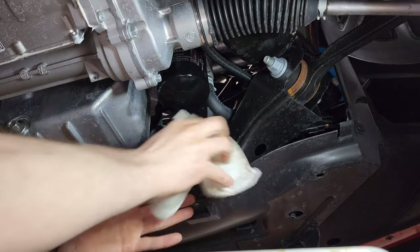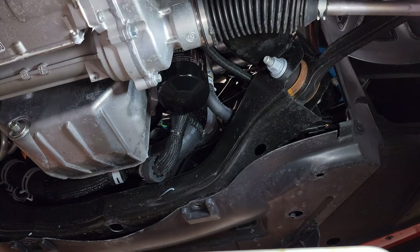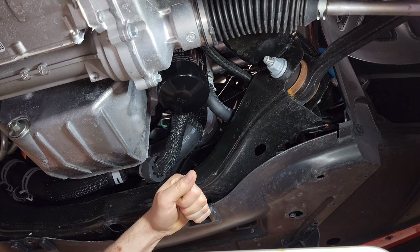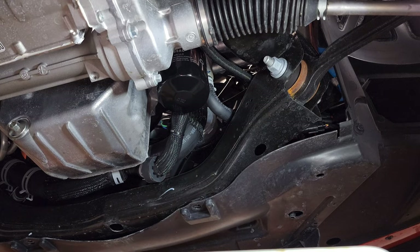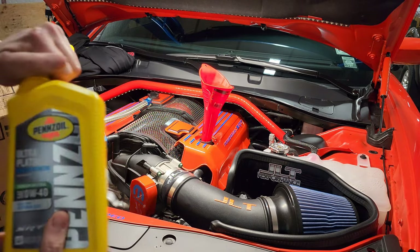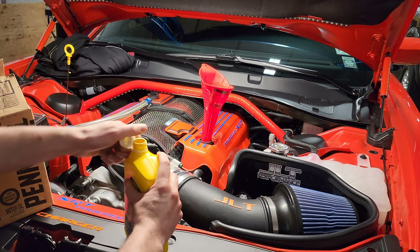Filter's on, plug's back in — wipe everything down. Then we just have to reinstall the shield with the four 10-millimeter bolts we took out, lower the car down, fill it up, check it, and we'll be good to go. Stick the funnel in and start dumping the new oil in.